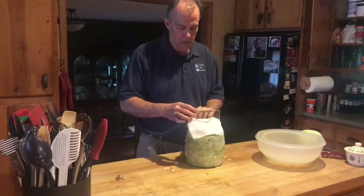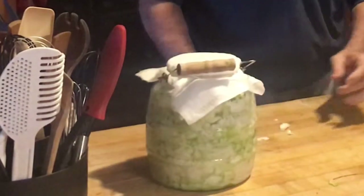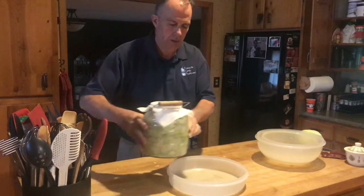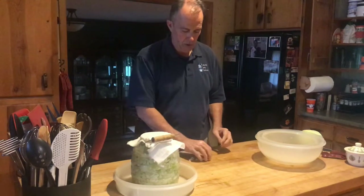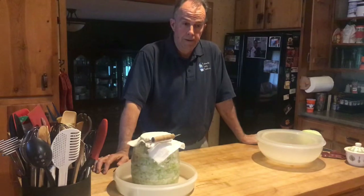Then we put our cheesecloth and rubber band on top. Now I'm just going to sit this up here and let it sit. Over the next couple of days, you'll start to see bubbles coming up. We're going to set it in a tray because this will actually bubble over the next couple of weeks and you don't want to make a mess. We'll let that go for at least two weeks — you can let it go a little longer, but usually within two weeks it's about done its thing. Then you just put it in the fridge and eat on it as you want to. I've never canned any sauerkraut, but I think you can. Usually you'll eat it up faster than you'd need to can it anyway, because you want to be eating a little bit every day. And that's how you make sauerkraut.